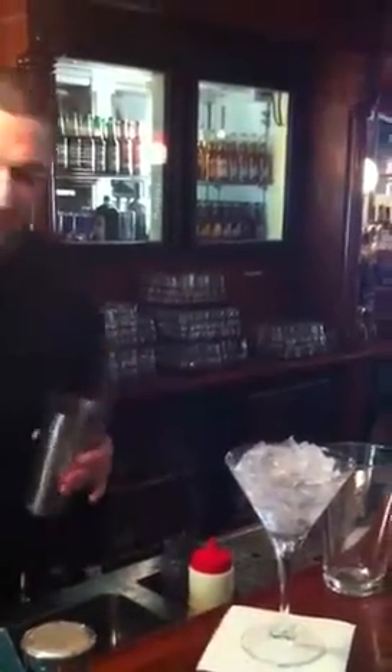Let me start to fill our beautiful martini glass. Put a little bit of water in there, then fill up our boston-shaped glass with ice.